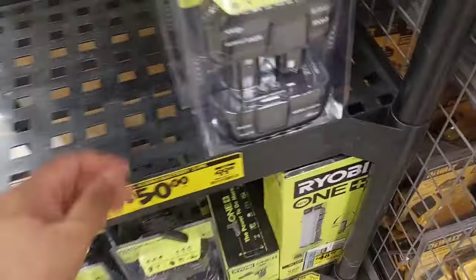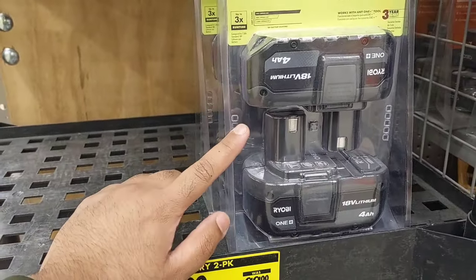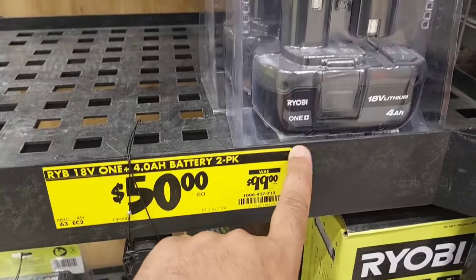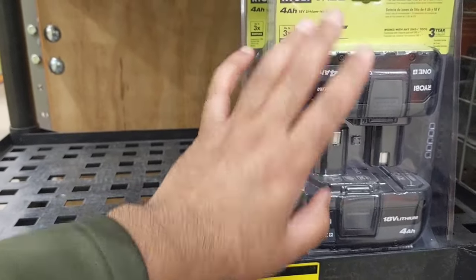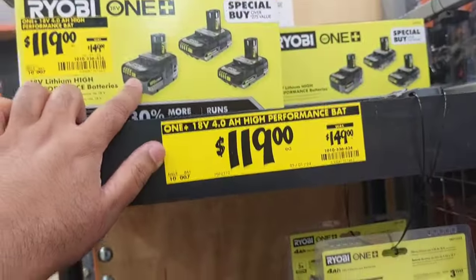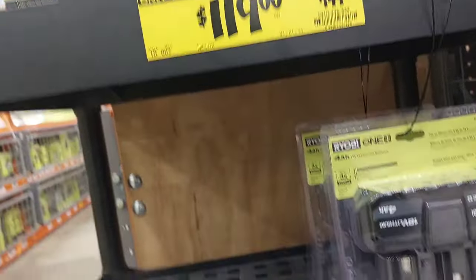Then you got this deal right here which is even more sweet. It was $69, I remember, and they dropped it down to $50 now — was $99. You get two 4-amp batteries. These batteries are pretty darn good, but they're not just as good as the high-performance ones like the ones up there, because they have extra connectors that give you extra performance.